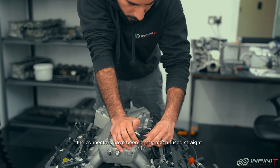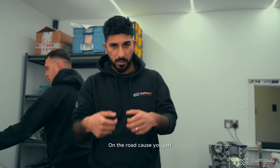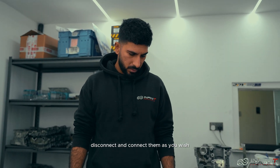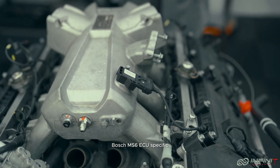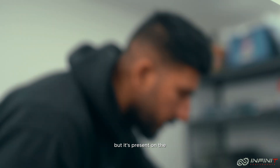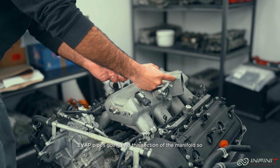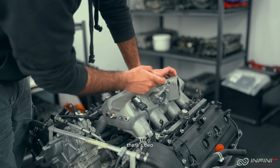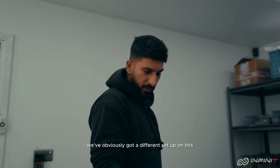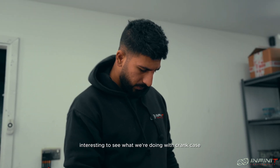The connectors have been pretty much fused straight onto the MAP sensor — totally different to a road car where you just disconnect and connect them as you wish. That's Bosch MS6 ECU specific. One more thing missing on this manifold that's present on road cars: they've got EVAP pipes going into this section of the manifold. There are two pipes here that connect to the EVAP system, but they've obviously got a different setup on this for crankcase ventilation, which will be interesting to see.